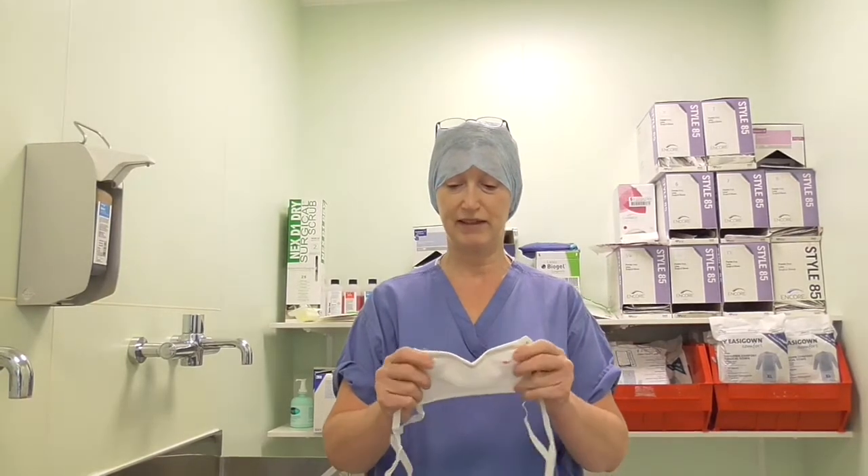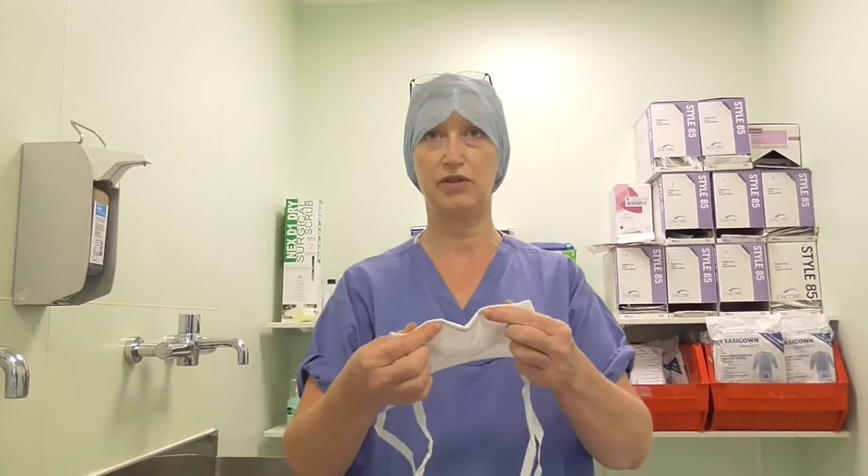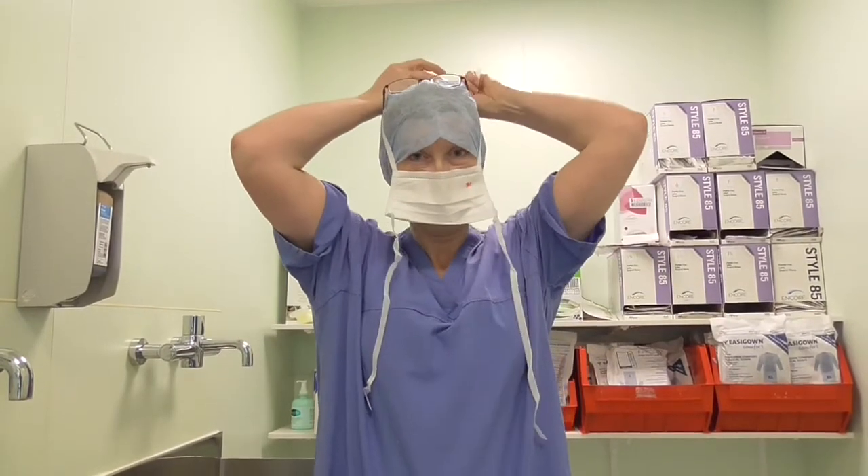To put the face mask on, you just handle it by the ties. There's a little bit of metal strip there to bend around your nose and tie at the top of your head.